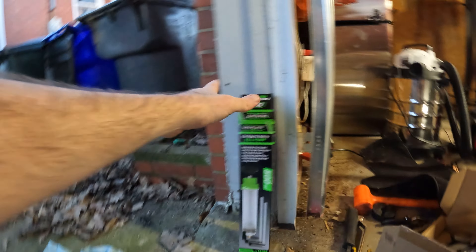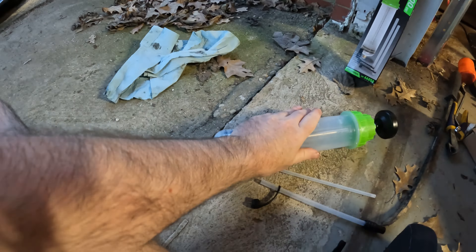Welcome back party people. We're out here today working on old red, the Miata. We're doing the diff fluid and I'm going to use a special tool today, so I figured I'd break it down to you and tell you what it is.